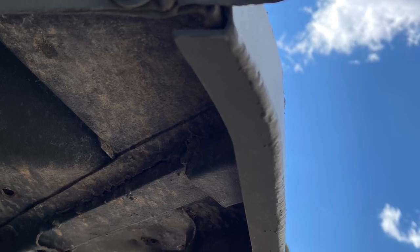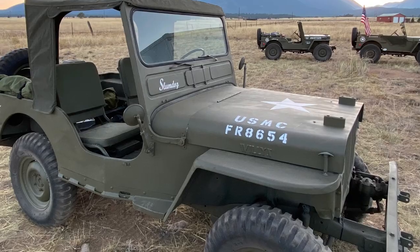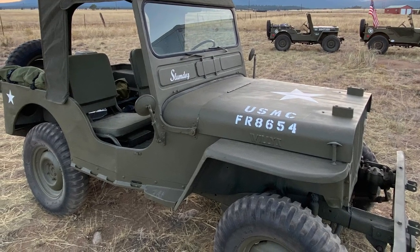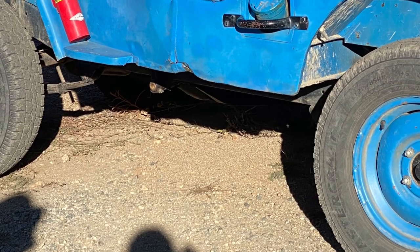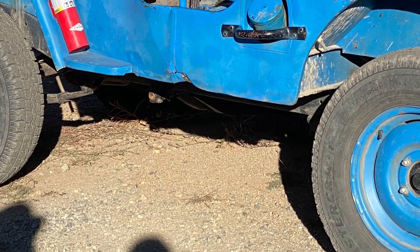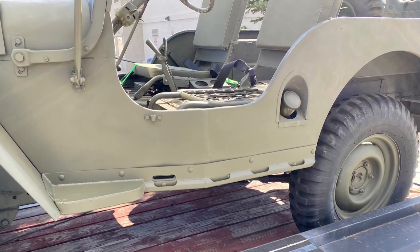There's that little C-channel that you've got to weld underneath there. I welded it up, cleaned it up, painted it, installed it, and now it's going to help me from incurring any damage on the rockers. This little project was cool — had a great time working in the backyard.